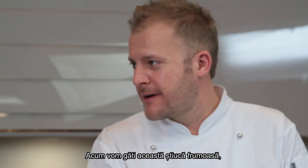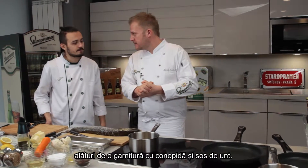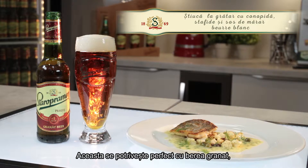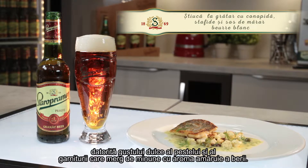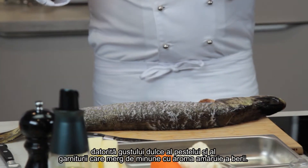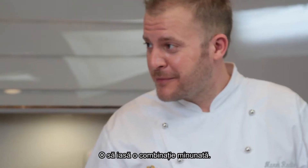Now we're going to make beautiful pike with a cauliflower and dill butter sauce. It's a great match because the fish has a nice flavor, a little bit sweet — same as the cauliflower and the butter sauce. So it's very good to drink with a grana beer which has a nice bitterness. It's going to be a great combination.